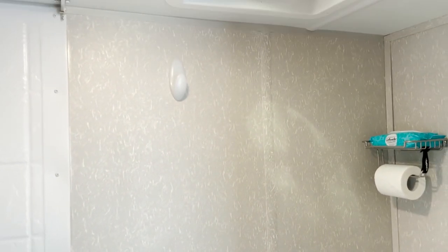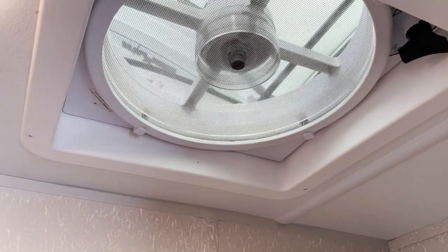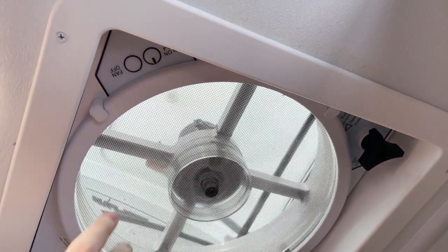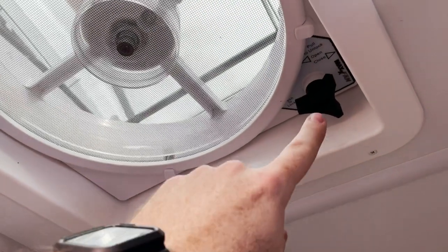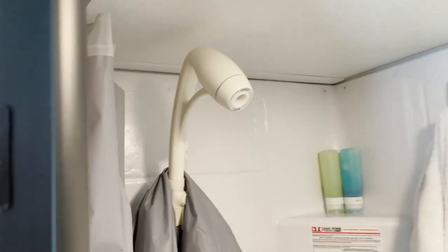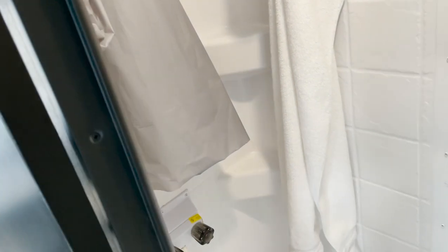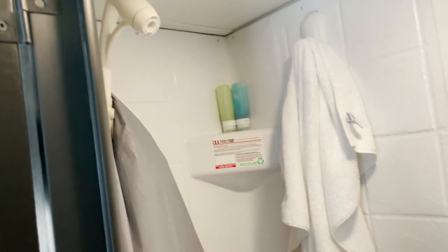In the bathroom, the first upgrade is the MaxAir fan — the deluxe version — with on/off, variable fan speeds, and a manual open and close handle. In the shower I put in an Oxygenics shower head, which seems to be a requirement for RV owners. It feels like the water pressure is greater and it really does save a lot of water.